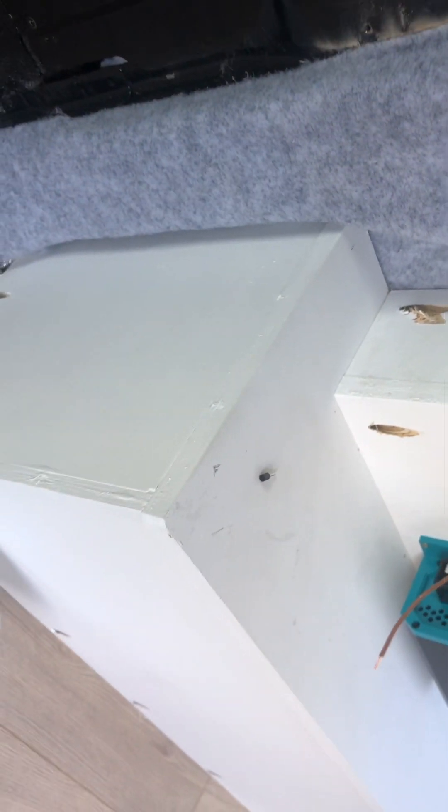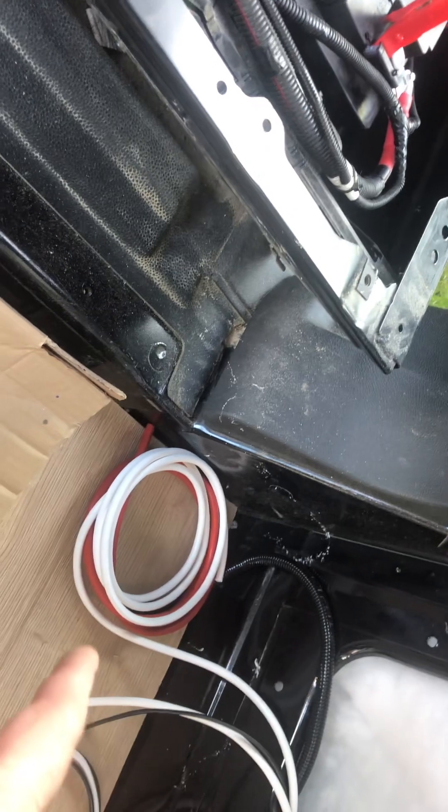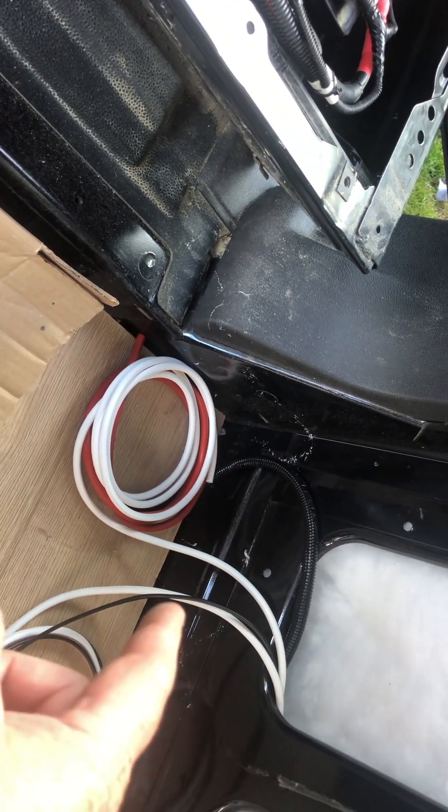I'm just going to put a ferrule on it for a nice, neat fitting. Then the cable runs in — this white cable — I'm leaving it inside there and just sheathing back one of them. It's a twin core just to give it added protection.